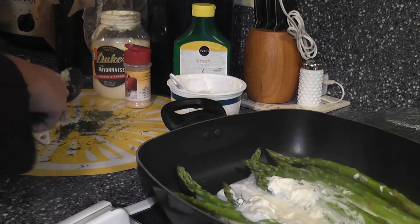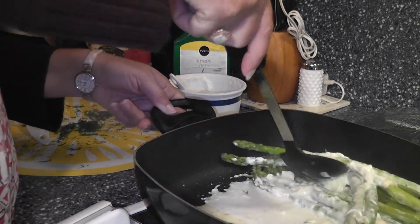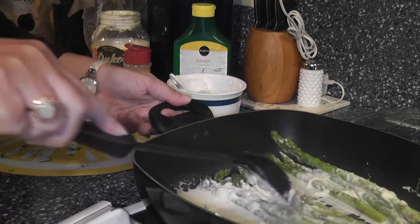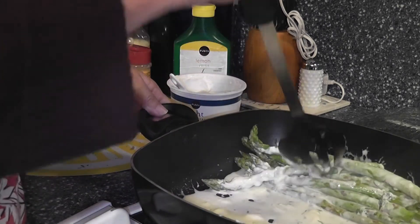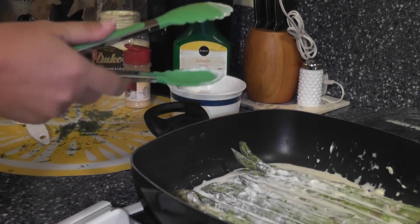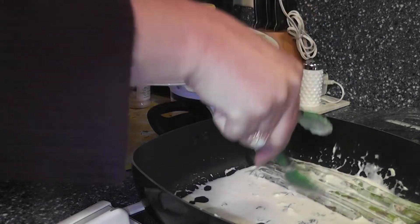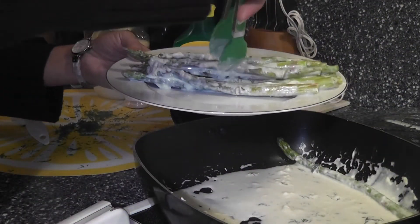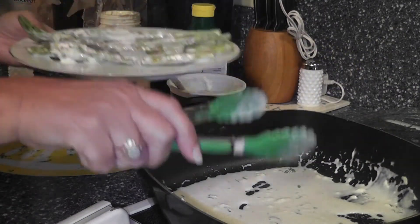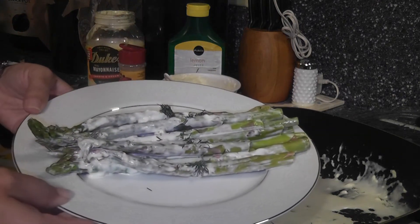I'm going to take the lid off and stir this so that all of the asparagus is coated. That smells good — asparagus smells phenomenal just on its own. Do you all agree with that? I love it. So this is it. Let me go get a dish and my plastic tongs so I can scoop this onto a plate. You can save a little dill and just sprinkle it right on top, and your side dish is done.